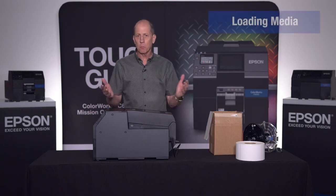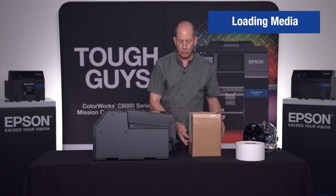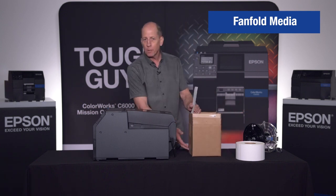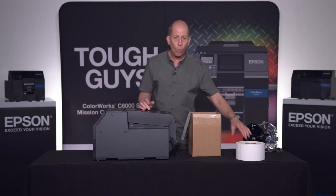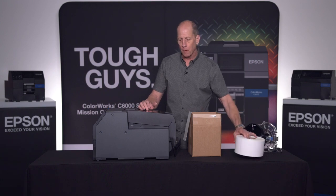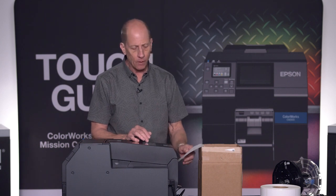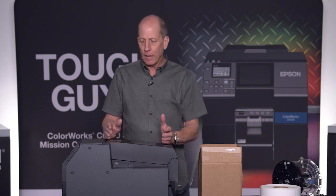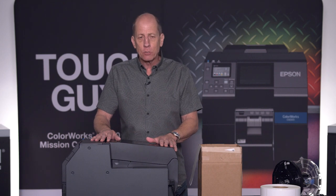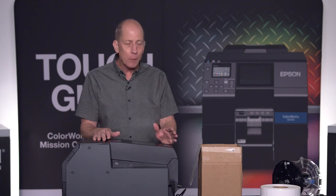Now that our printer is primed and ready, the next step is to put media in. There are basically two different kinds of options: fan fold coming out of a box, which can offer quite a lot of labels in a small space, or rolls. The printer has a slot in the back where fan fold can go right in. Many people migrating from the C831 using fan fold will move to the 6000 series.